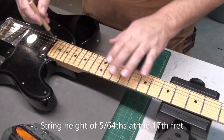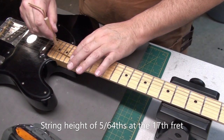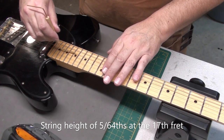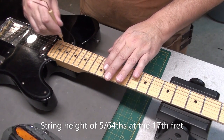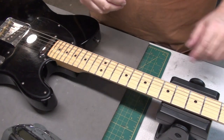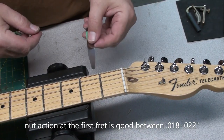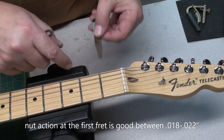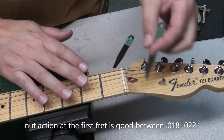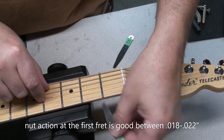The string height on this guitar is about 5/64ths, which some people think is high, but honestly I find that 5/64ths is a better height for most people than 4/64ths. Especially someone who's playing a lot, gigging, playing hard — when it's really low and you're strumming and whacking the guitar, it's better to have a little higher action. The nut action at the first fret should be between 18 and 22 thousandths. This guitar happened to be about 18, which is pretty low out of the factory, and nothing's ever been done to it. No buzzing.